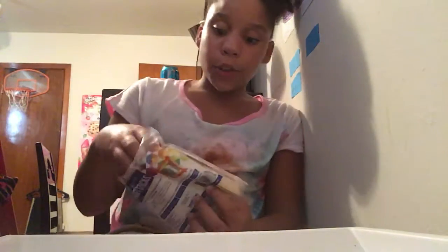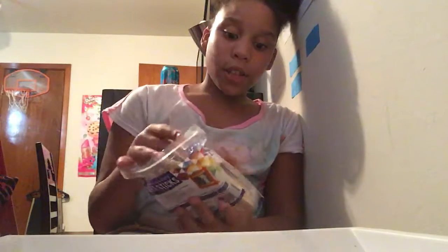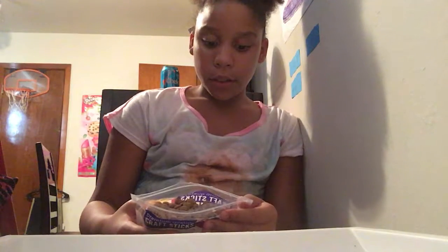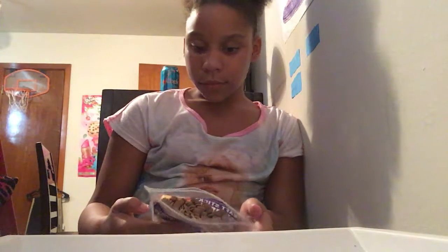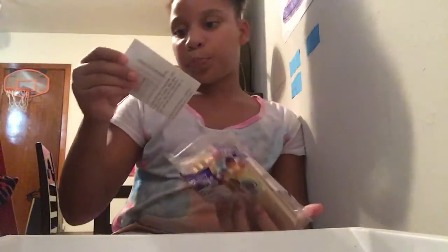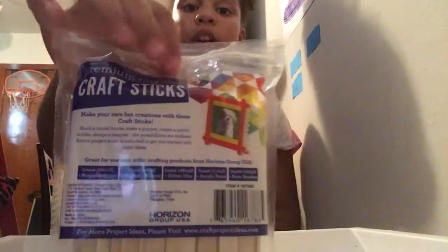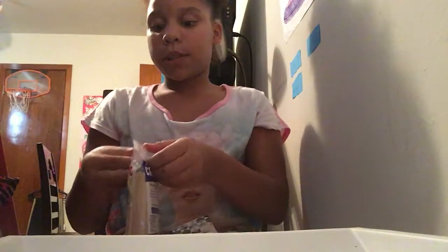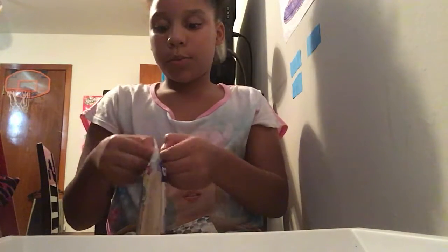The next thing — you'll see me using these a lot — craft sticks. You can get 150 of these for $2 at Walmart. All the stuff I have right now I got from Walmart. I got these craft sticks from Walmart for $2, 150 count. I'm going to back this up because I don't feel like opening this every single time.